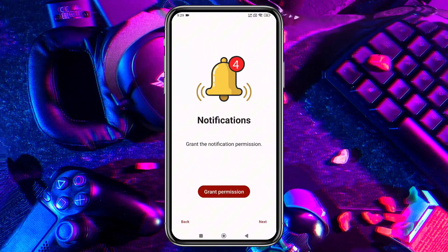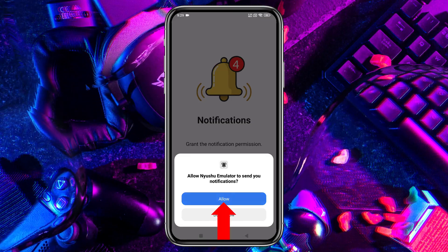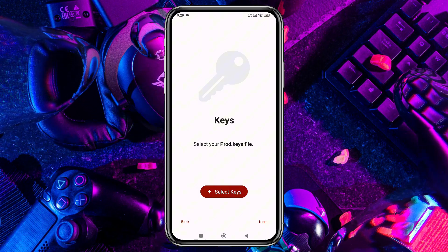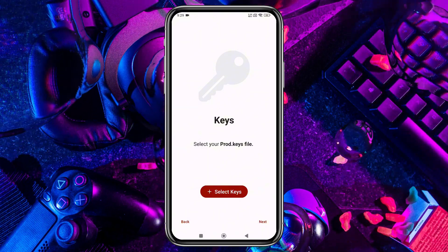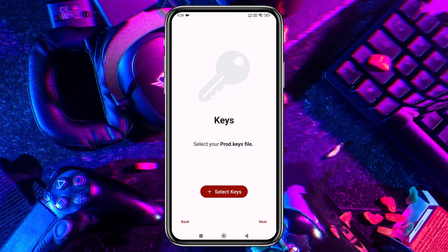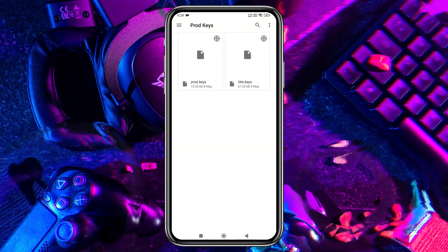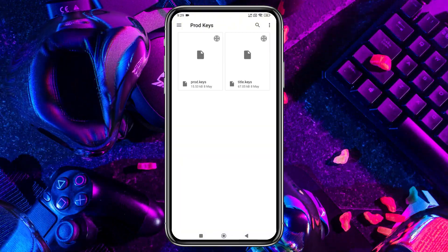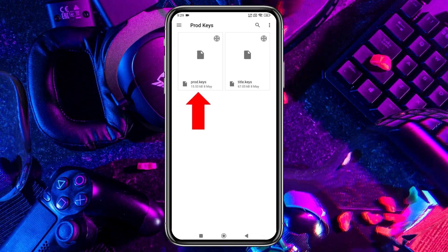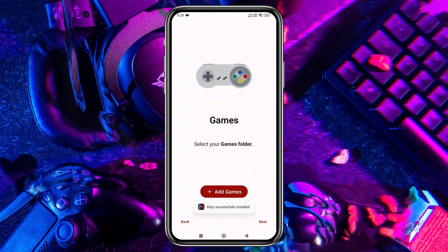Click Get Started, then grant the necessary permissions to allow notifications from the emulator. If you've used other emulators like Yuzu or Suyu, you'll notice the features and UI are quite similar, as this emulator is a clone of Yuzu. Next, the emulator will prompt you to enter your production ID or product keys. Without these keys, you won't be able to run any games. Unfortunately, I can't provide direct links to these keys as it would violate YouTube's community guidelines. Select them from your file manager, and the emulator will confirm that they've been successfully installed.